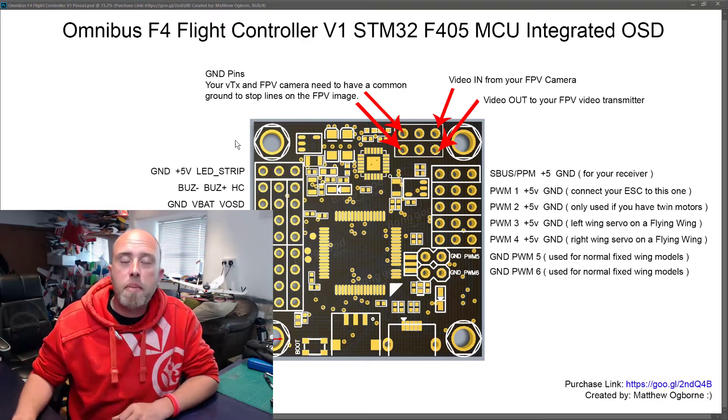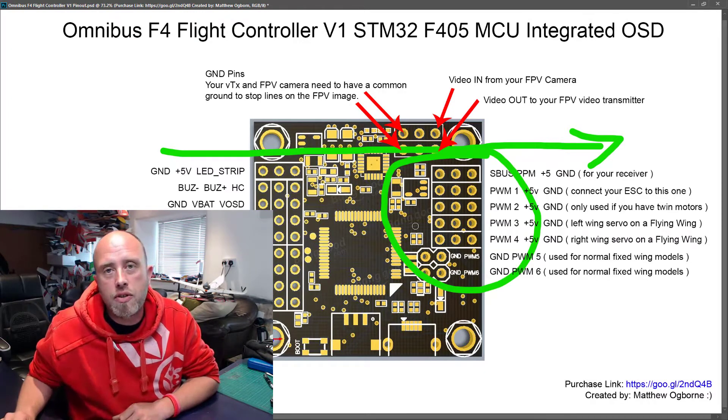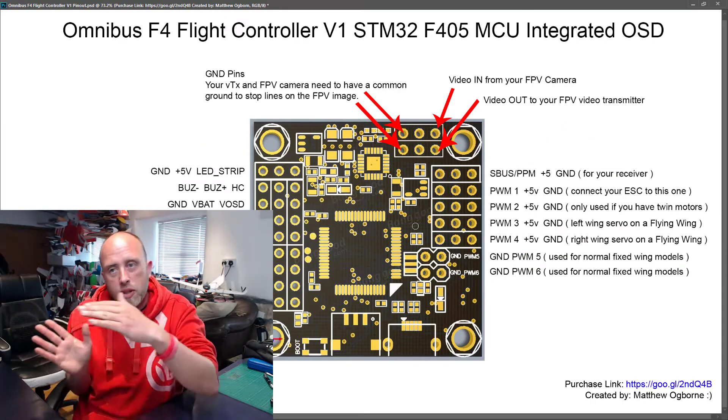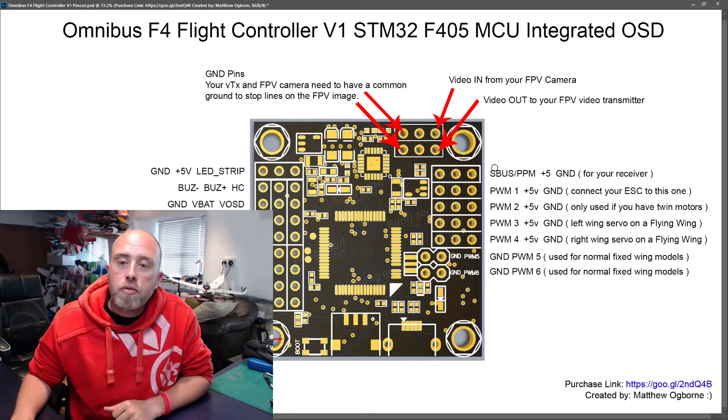This is the flight control board, and we're looking at it from the top. The major thing you need to know is that forwards is that way — the pin headers on the right-hand side of the screen are the front of the board. You need to put that board pointing forwards on the front of your model.